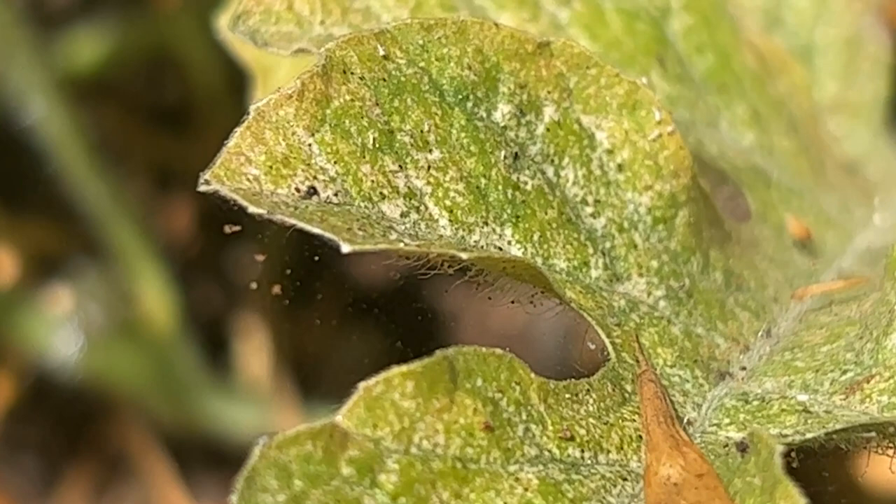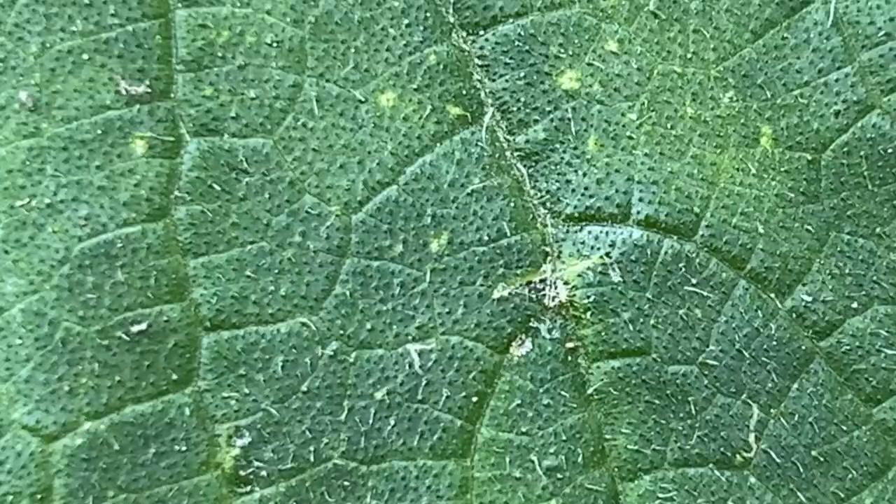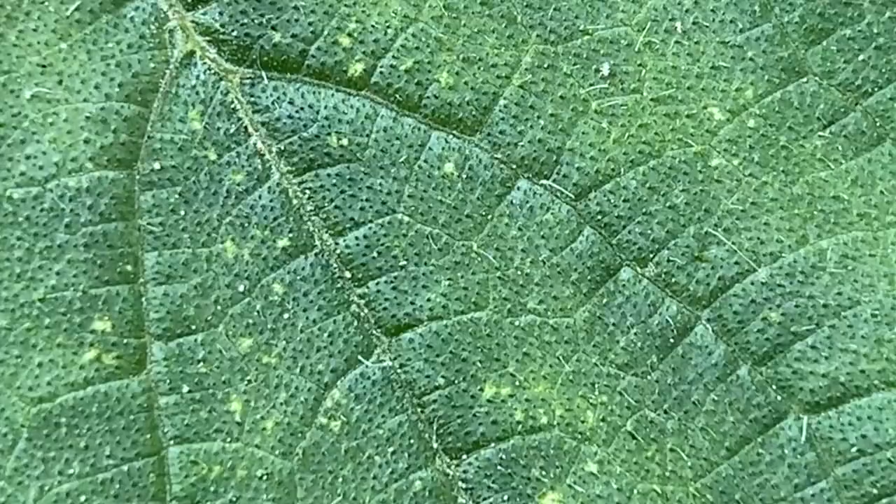Spider mites suck out the juices from the plant leaves, so the damage they deal looks like tiny light-colored dots throughout the leaves. So anytime you see damage like this, you'll want to figure out just what is causing it, since a ton of other pests also deal damage that looks similar to this.